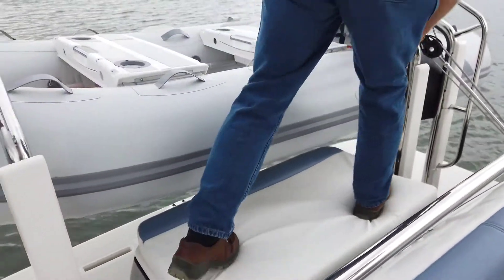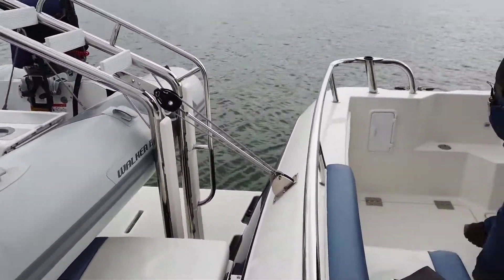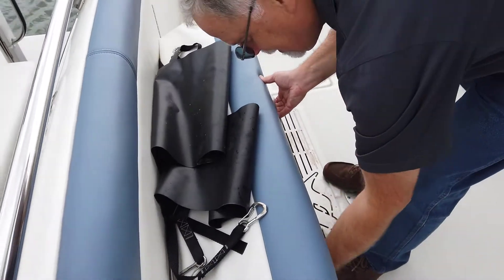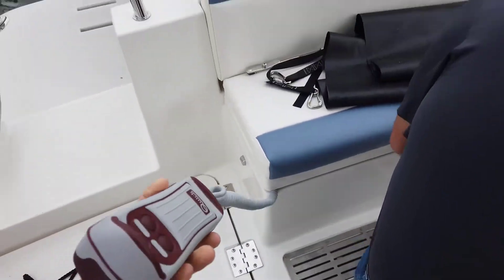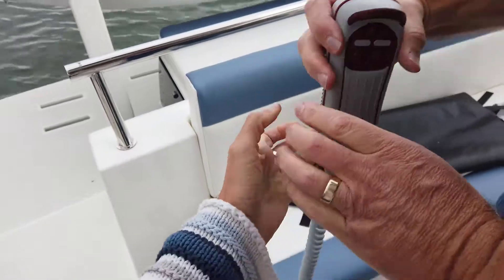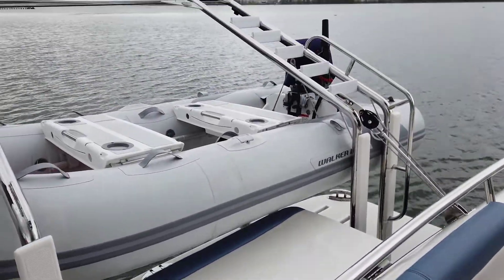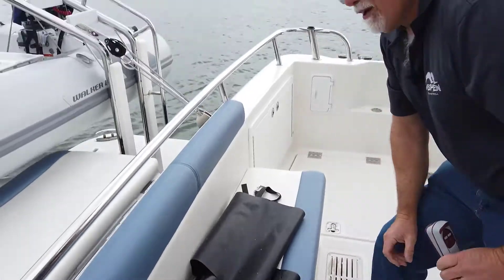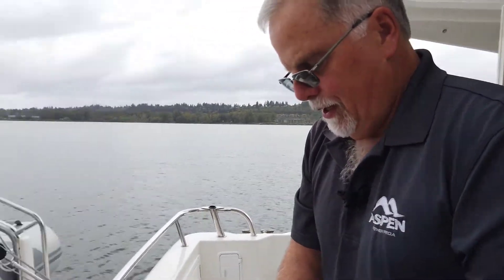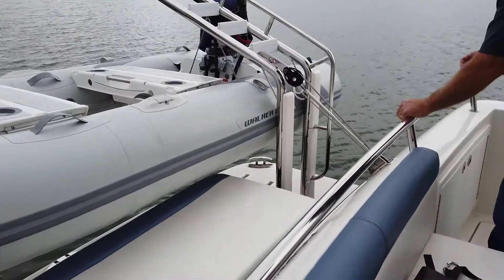The next step is down in here — there's a remote control. You push the little down button, but you've got to turn the switch on first. We did that so that grandkids wouldn't be able to release it underway — that's smart. Then you've got to take up a little tension and un-flip one last safety latch.